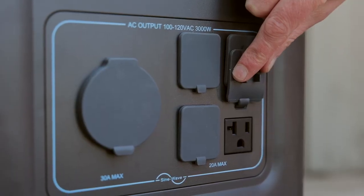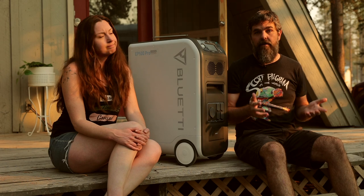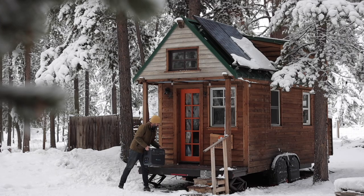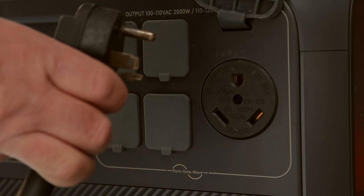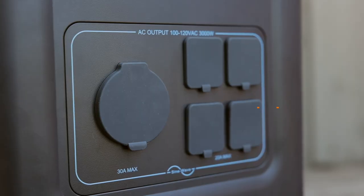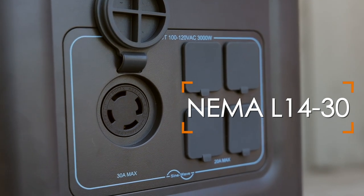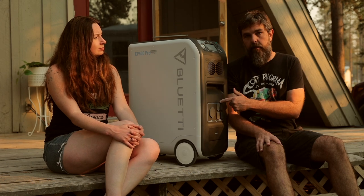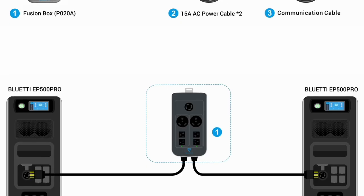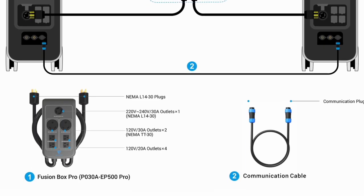There's also a 12-volt 30-amp aviation port, which is new for a lot of power stations. On the AC side, it has four 20-amp outlets and one 30-amp port. That 30-amp port is not a standard 30-amp RV port — it's a NEMA L14-30, which is commonly used for electric dryers. You can use it in split phase, meaning you can connect two EP500 Pros together via this port to get twice the power, twice the voltage, and twice the amperage.